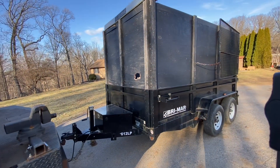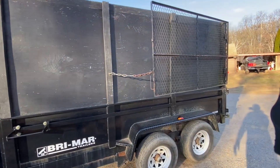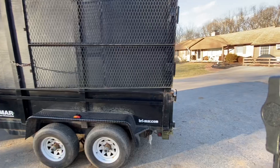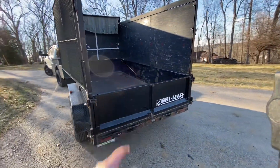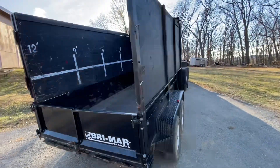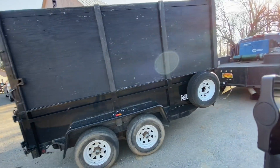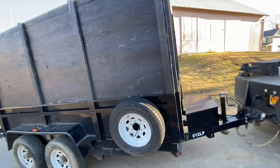All in all, it is a good trailer - it's been a great trailer. I haven't had any issues with it at all. Just a couple little things that need to be fixed, but other than that she's good to go. Really like that tailgate. Oh, spare tire - we had to buy that, it wasn't standard on it.